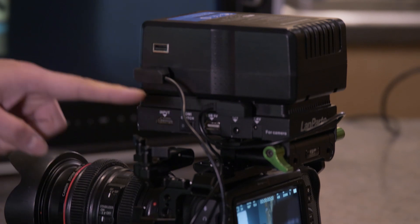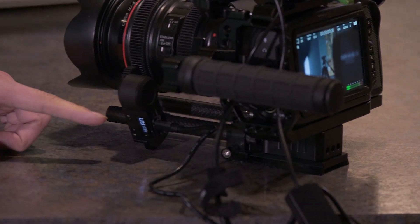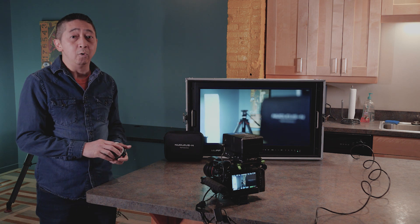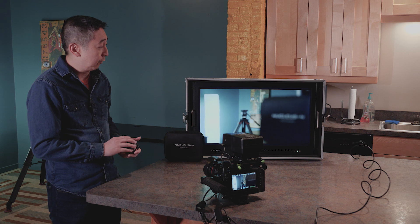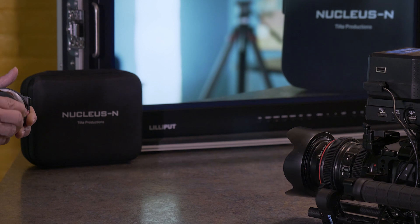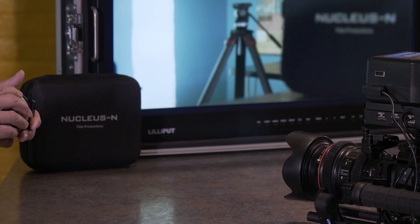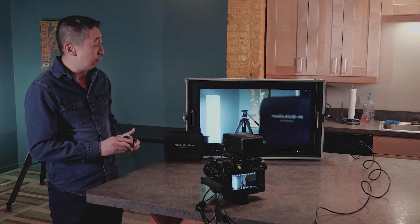This time we're feeding power for the Tilta Nano from the D-tap battery, using a D-tap to mini USB cable — available on Amazon or the Tilta website for about $25 to $30. The difference here is it's way more responsive. As Tilta has said, the more wattage you provide to the receiver, the faster and less latency you'll get when doing follow focus.